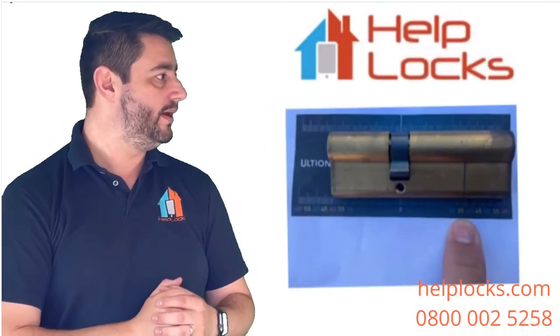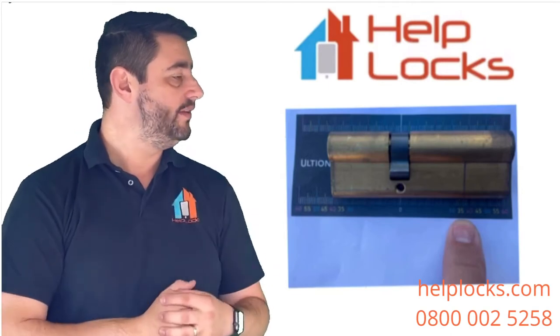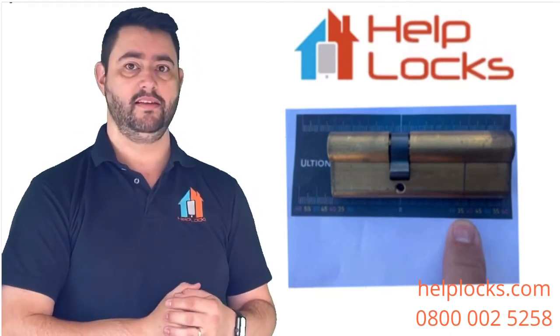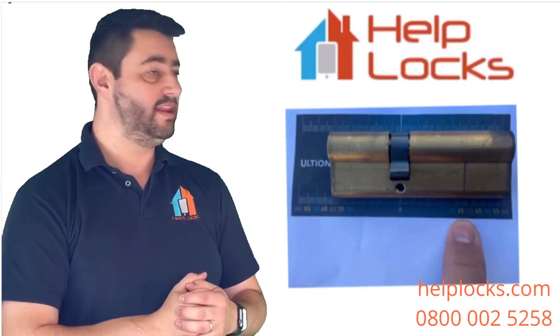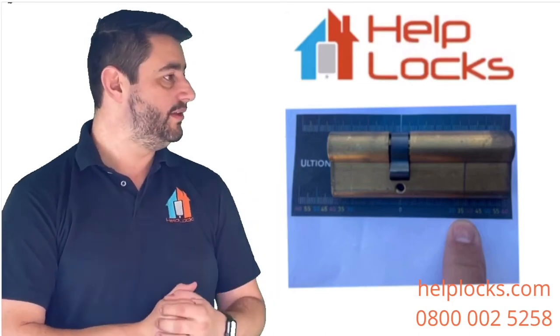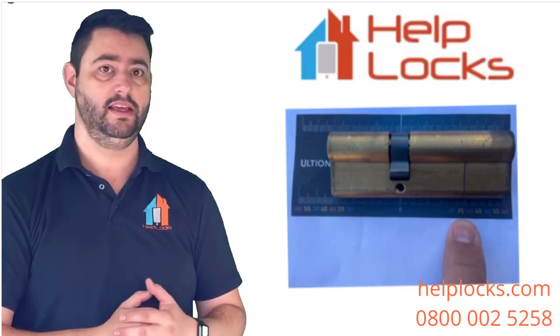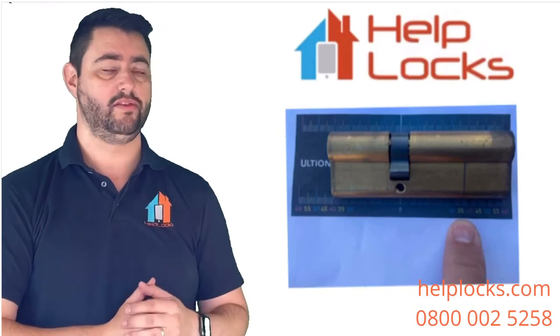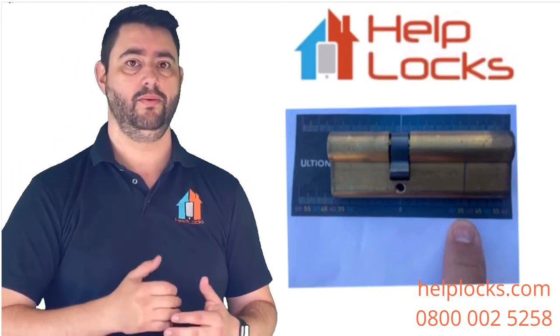For the cylinder that wasn't the right size, you can measure the correct side as normal, and on the other side — the one that was too long — you can see the pencil mark we made earlier. You measure up to that pencil line, not to the edge of the cylinder, and that will help you get the correct size replacement cylinder.